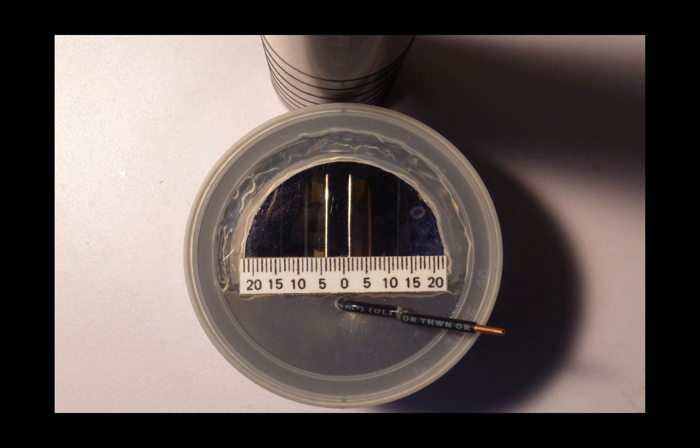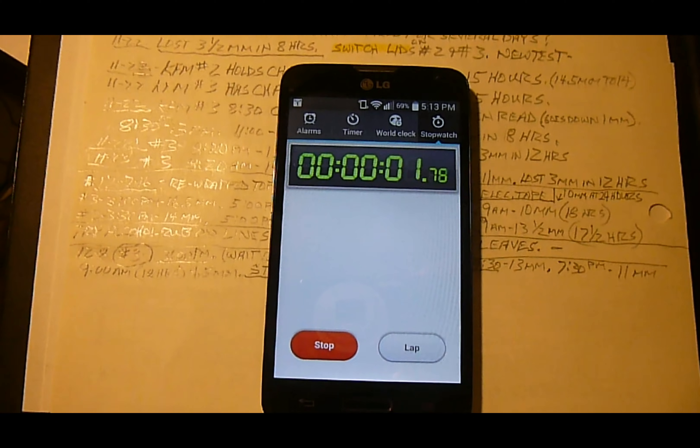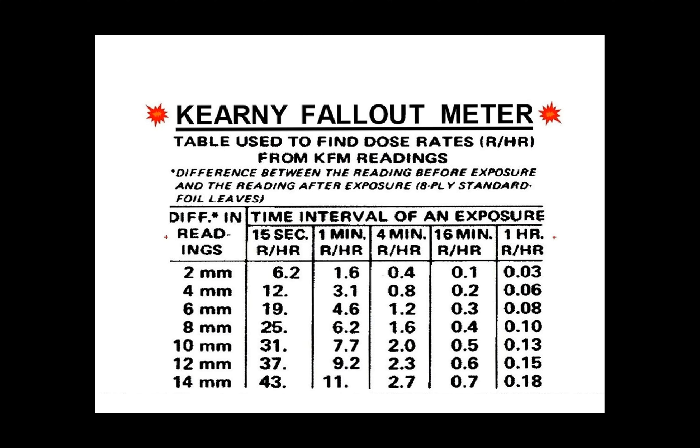Your leaves should give you at least 14 millimeters of space between them to be sufficiently charged. Start your timer or stopwatch. There are five different time intervals listed on the KFM chart: 15 seconds, 1 minute, 4 minutes, 16 minutes, and 1 hour. If you suspect there could be a lot of radiation, you will want to use a shorter time interval.